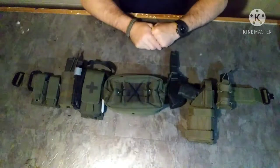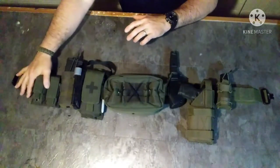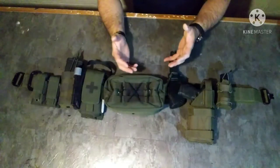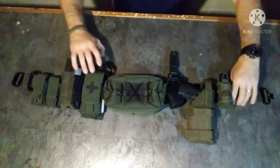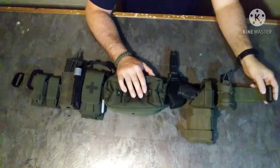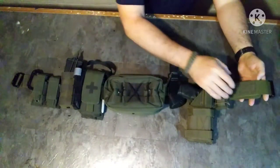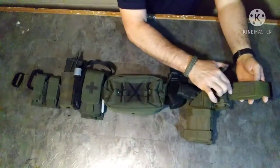For the layout of the battle belt, I'm going to go from one side to the other and explain as I go what I like and why I did what I did. First and foremost, the belt itself — it's made by a small company called Tacticon, a small veteran-owned company. They really only make one product, and it is a two-inch battle belt that has laser-cut MOLLE to it.